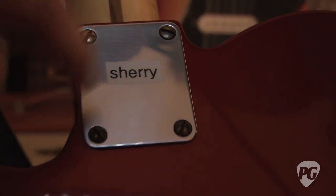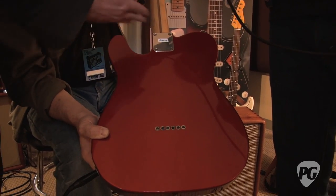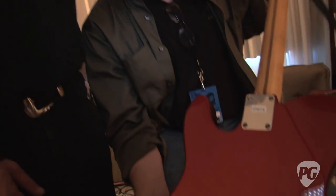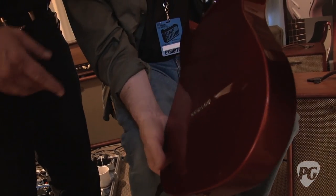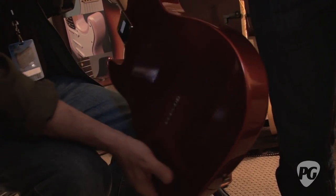Each LSL guitar is named after a babe, and in this case, Sherry. This is a RC Red finish. All of our guitars are finished in nitrocellulose lacquer — thin finishes. RC Red is named after our finish department guy, Robbie Conlas. He got bored one day and I ended up with another color.